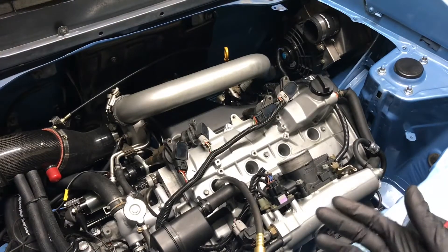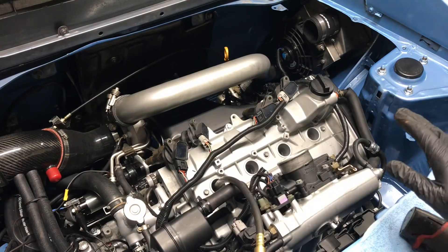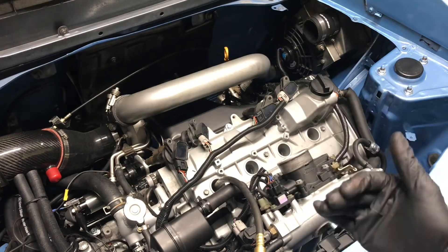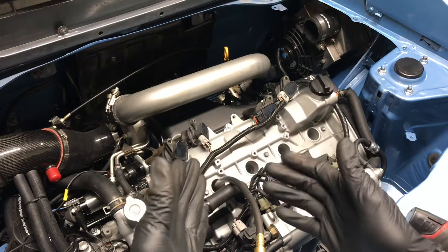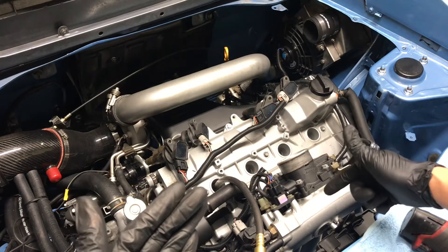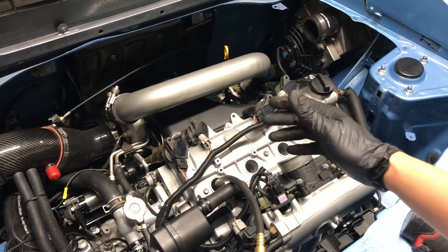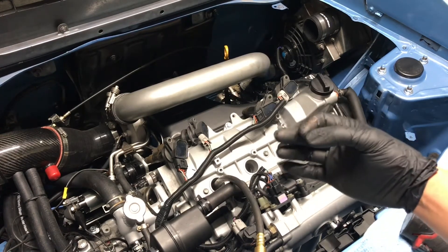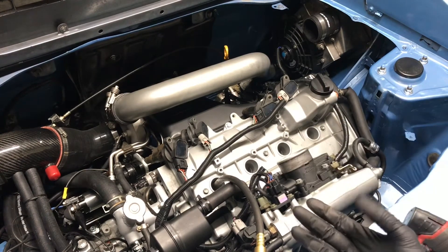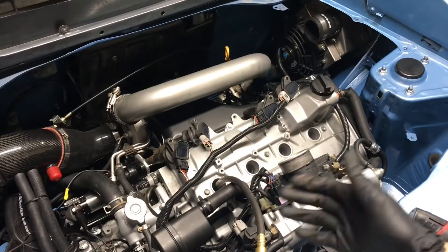After that, if you want to take it further you can do a leak down test. There's a leak down test kit you can buy — you put every cylinder at top dead center, apply air to it, and that tells you what's leaking. If you hear air from the intake manifold, your intake valve is gone. If you hear it from the exhaust manifold, your exhaust valve needs to be rebuilt. If you hear noise or air at the valve cover or oil pan, your piston rings are leaking.